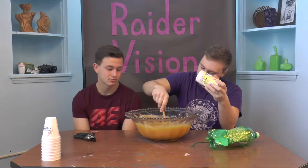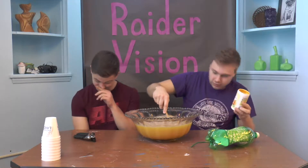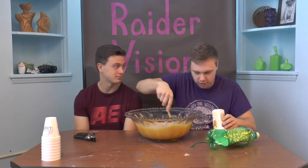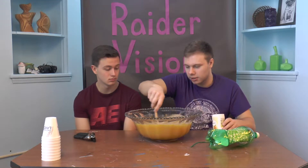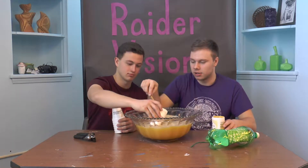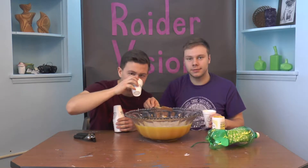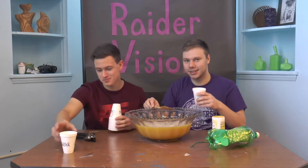Give that a nice little stir here. Try and break up all the concentrate — yeah, gotta break up all the concentrate. Stir until we're ready, and you're ready to be served. Give it a taste. Mmm, yummy. Delicious!